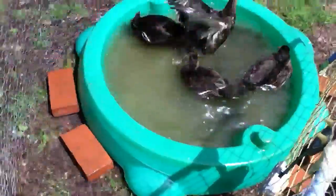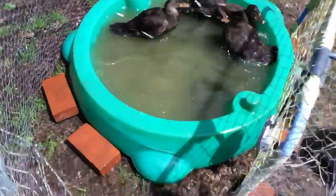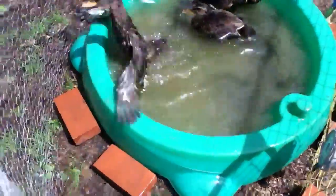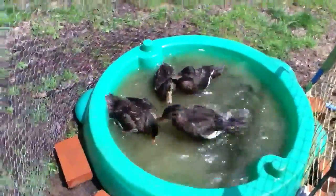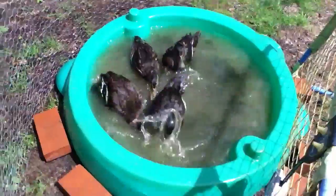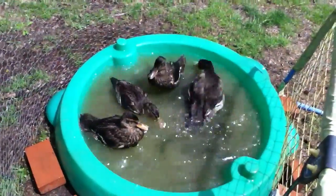This has been a little video on how to create your own duck pond. Also, if you want to, you can probably dig it into the ground so they can get into it more easily, but I didn't feel like digging out all the dirt. Wait for the next video — bye!